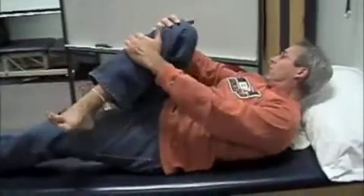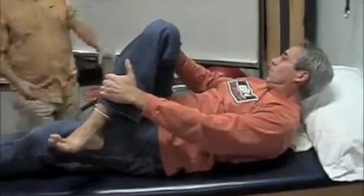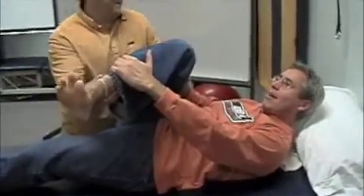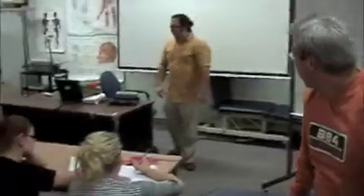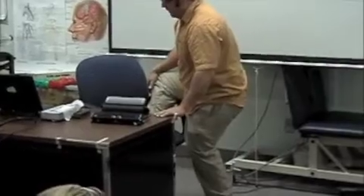Piriformis — you grab and you pull. So adduction is required, and then we just add a bit of rotation, like that. So you're going to hold this one here with this hand, and this one does the pulling. You can technically do it if you stood and put your foot up onto the stool and then just bent forward. You can do it that way, but it's not quite as isolated as that.